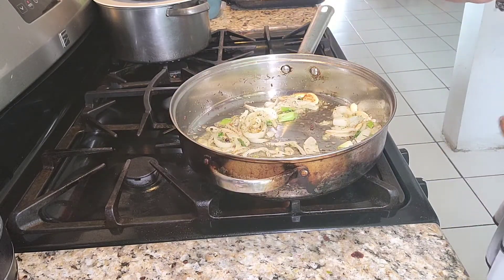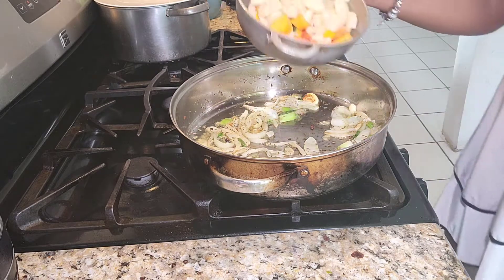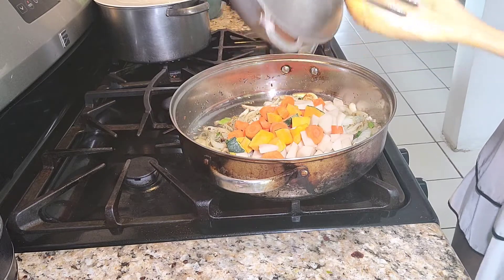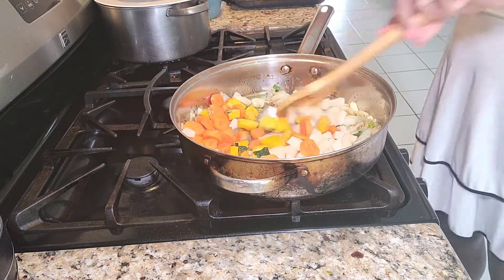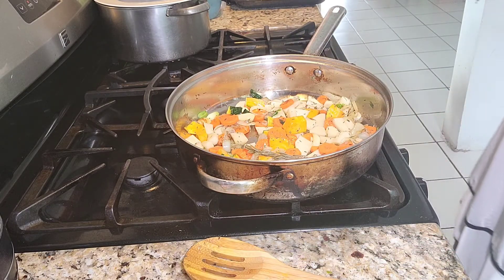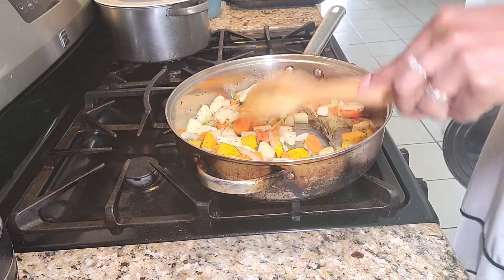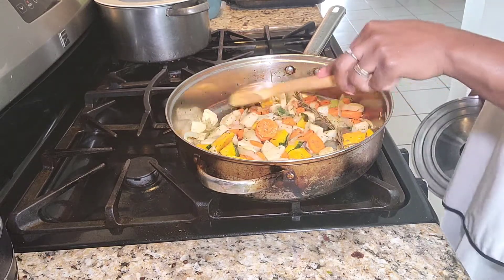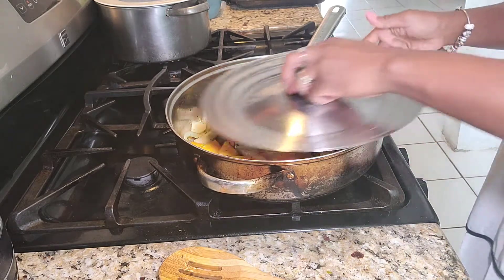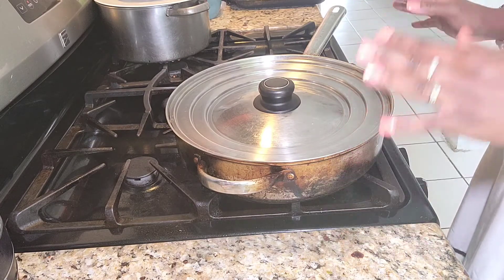Now that all of my fresh seasoning is caramelized, I'm going to add in my vegetables. I have my potato, my pumpkin, and my carrots. The thyme and the rosemary with the pimento seeds — it smells amazing. I'm going to cook my vegetables for about 10 to 15 minutes on medium low, and then I'm going to cover it. Now that my vegetables are cooking, I'm going to go and season up my fish a little bit.